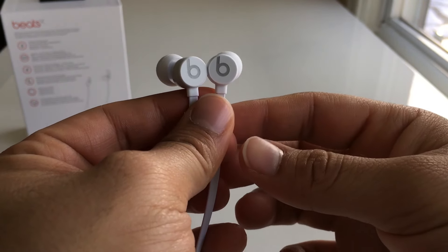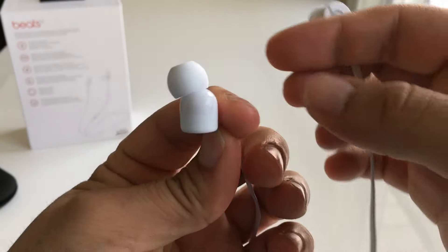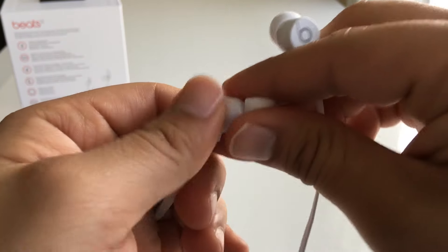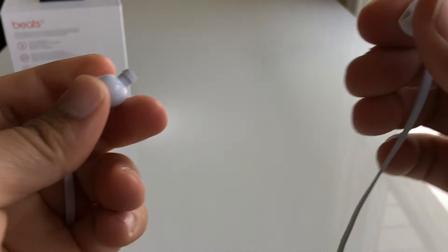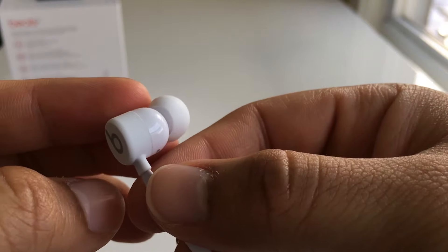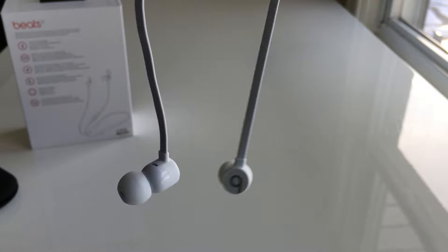The earbuds themselves are very small and angled a bit. They do a great job of getting into your ear canal and creating very decent passive noise isolation. The earbuds attach to each other magnetically for cable management when they're not in use. One detail I noticed is that the contact points have that soft touch material, which means they won't get scratched or banged up after repeatedly smacking into one another — it's a nice touch.